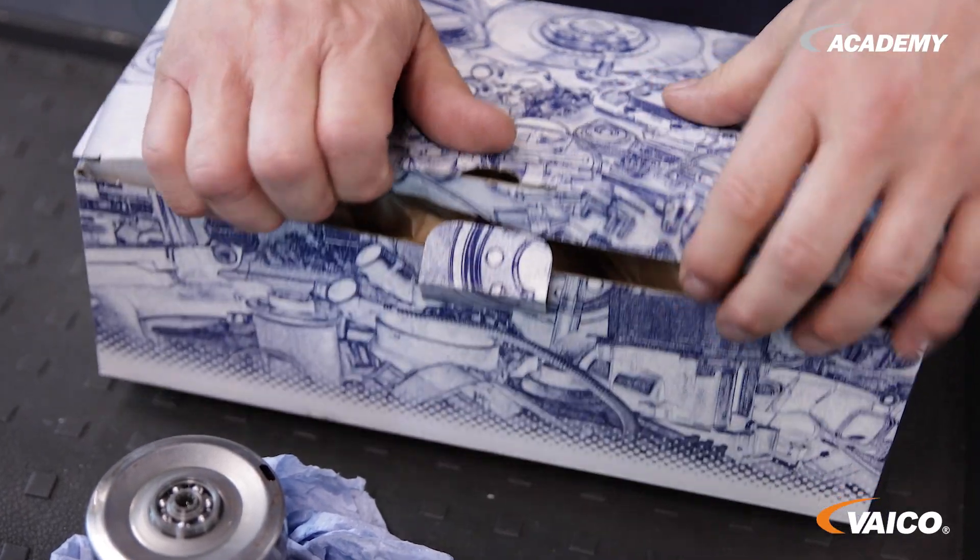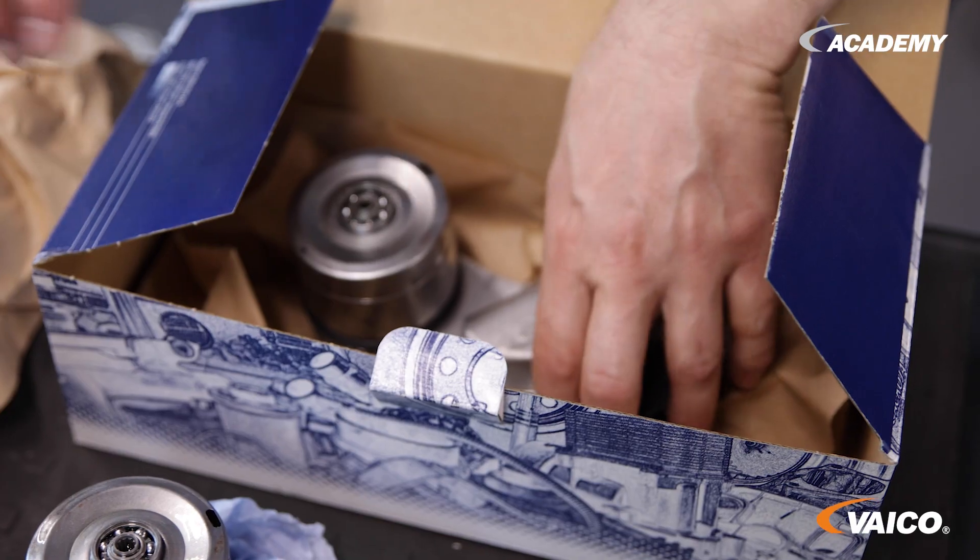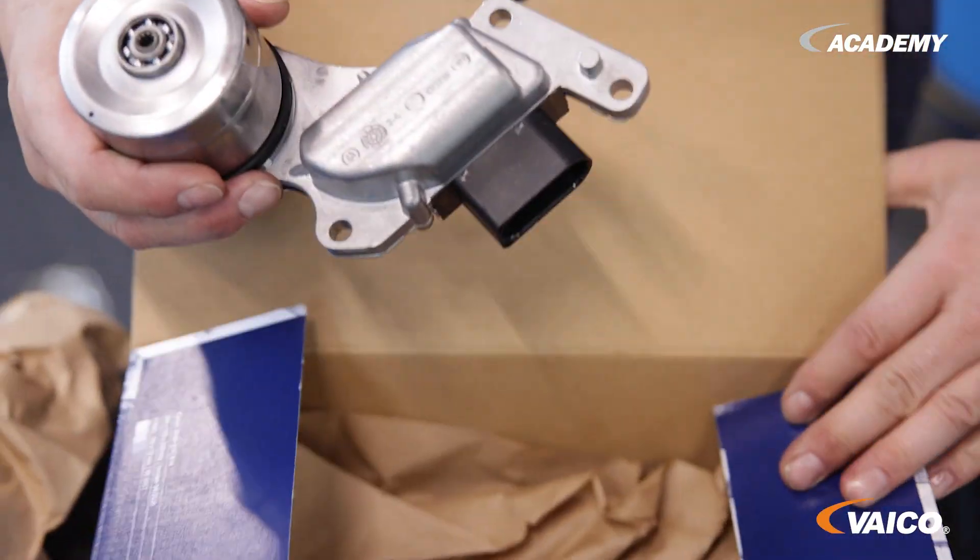Here we have our new pump. It looks basically the same. The design is the same, with a new seal on it. And now we're putting it back in.